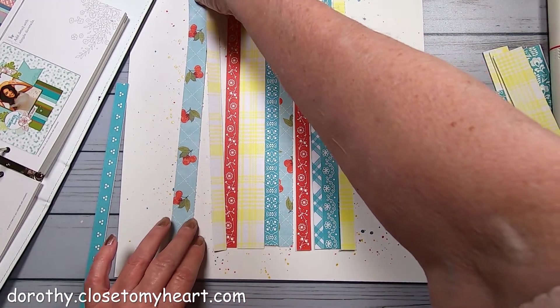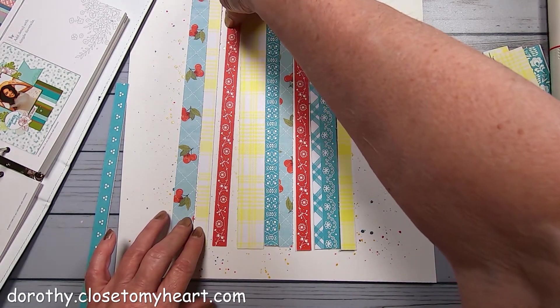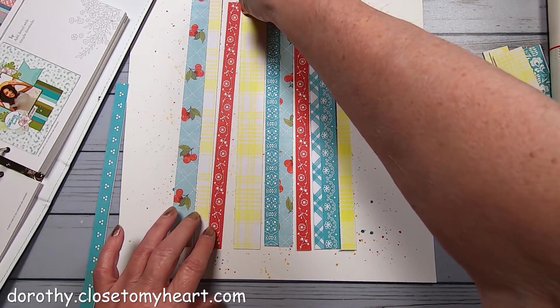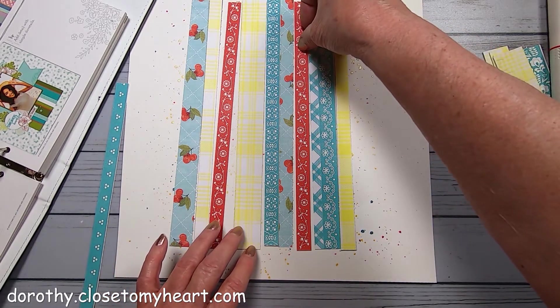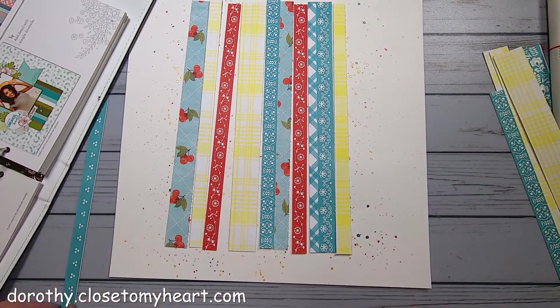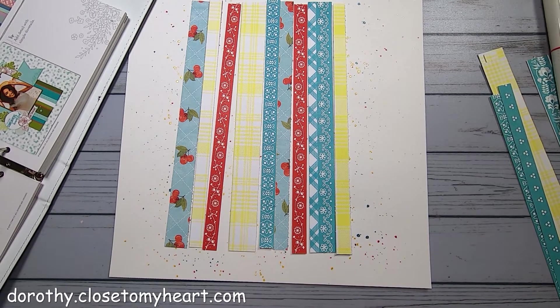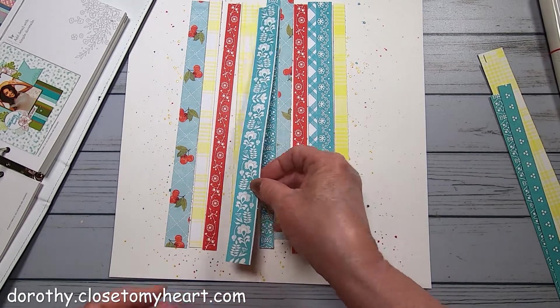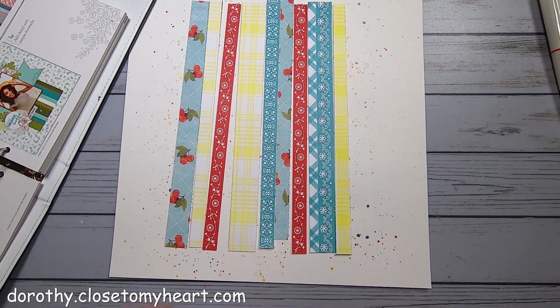So a one inch, a half inch, a half inch, a one inch, half, half, half, one half - that's it. That one's pretty cute too, but then that ends up being too much lagoon color in there.